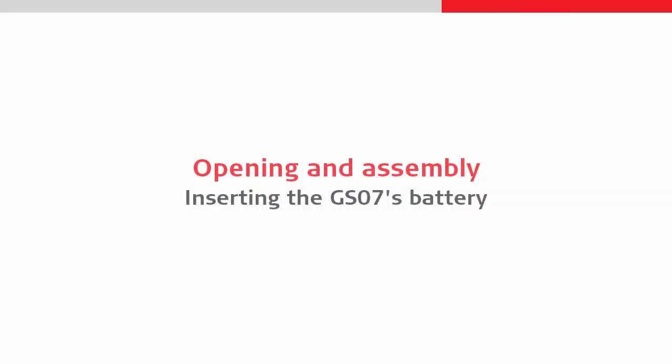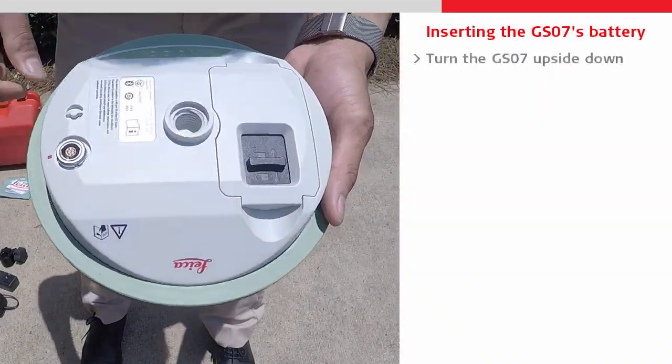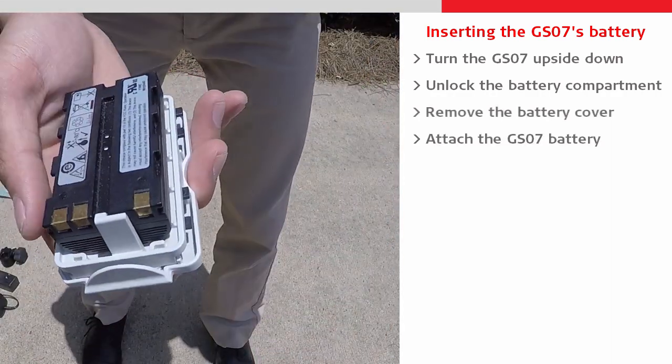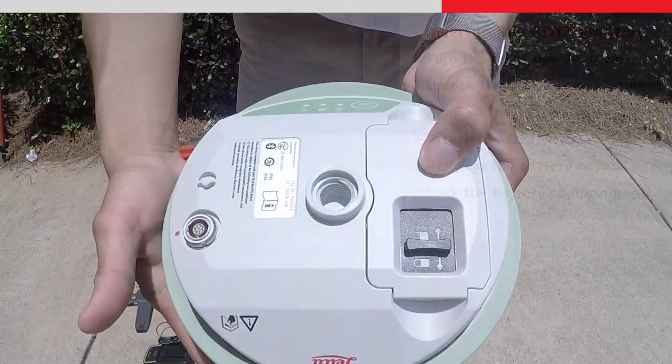Next we will begin the assembly. First, let's insert the GS07 battery. We can turn it over and unlock the compartment, allowing us to remove the cover so that we can then slot the battery into the cover's clip, replace the battery cover, and lock it once again.